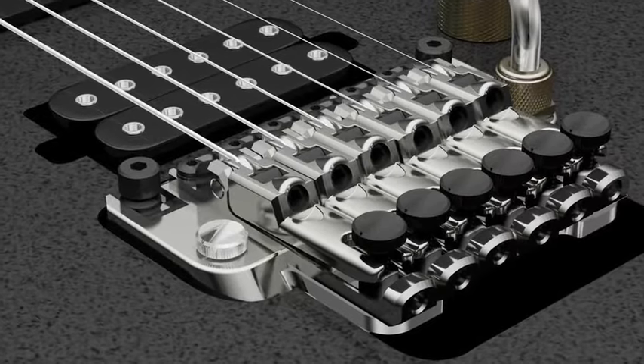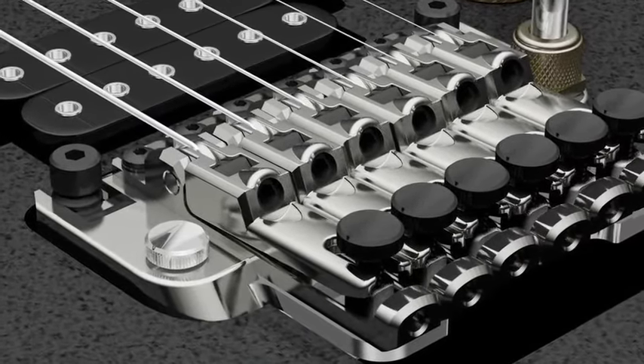Hello, I'm Matthew from Ibanez, and today we're going to talk about the Edge Zero Tremolo. The Edge Zero Tremolo is an original Ibanez design that has a lot of really great features that we're going to talk about today.